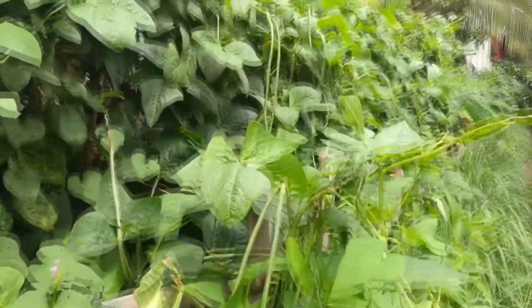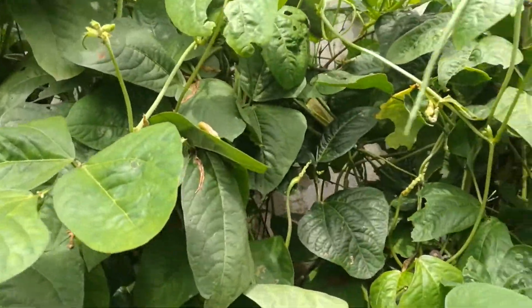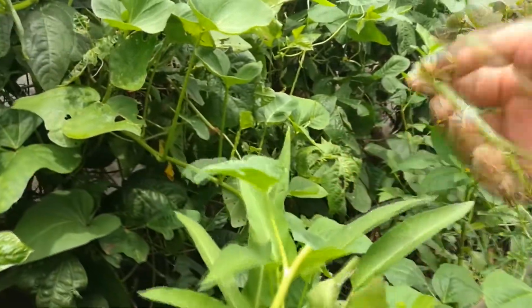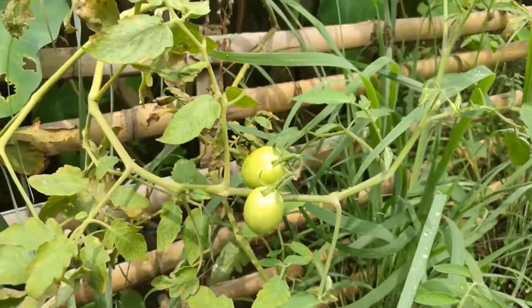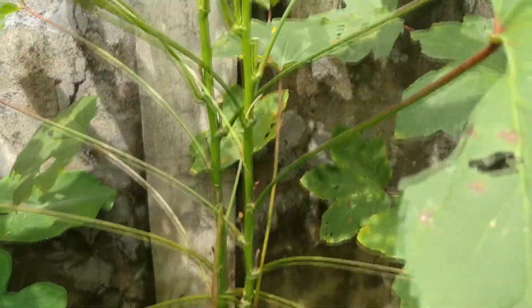We have fresh chilies — look at that, they're very pretty. We have string beans right here, look at that, it's perfect — not too small, not too old. And some kangkong here. Take this. Look at these pretty tomatoes, they're not ripe yet. And of course some okra.